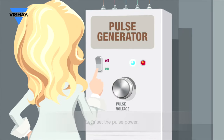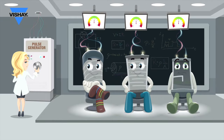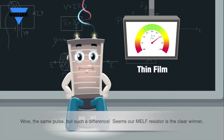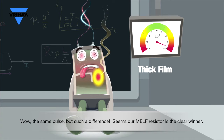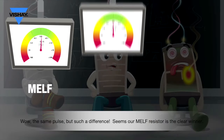Let's set the pulse power. Wow, the same pulse but such a difference. Seems our MELF resistor is the clear winner.